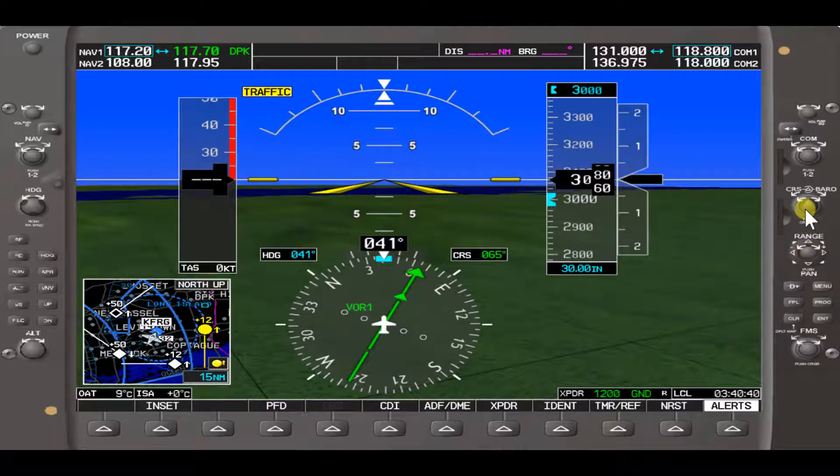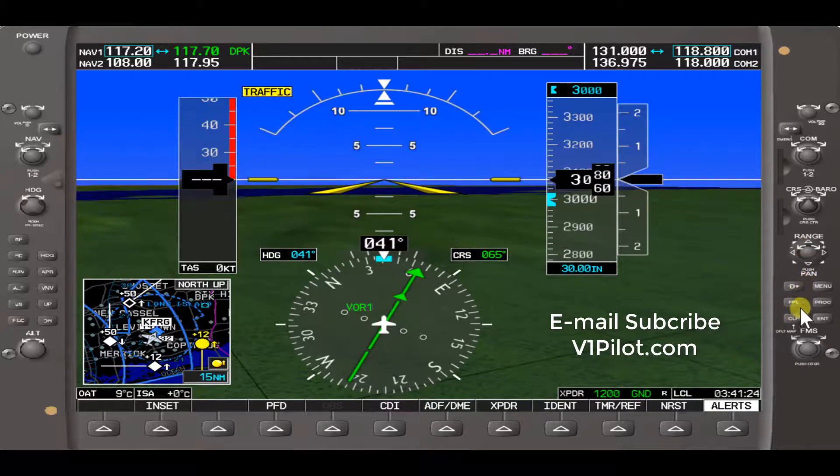Now that we've covered the course and barometric knobs, we'll call it a wrap for Lesson 3. In Part 4, we'll be covering the range and map functions along with the soft keys — including direct, menu, flight plan, procedure, clear, and enter — as well as maneuvering within the flight plan and selecting different options. Come on back for Lesson 4 to learn about the range button, soft keys for flight planning, and map range. Thanks for visiting V1 Pilot.